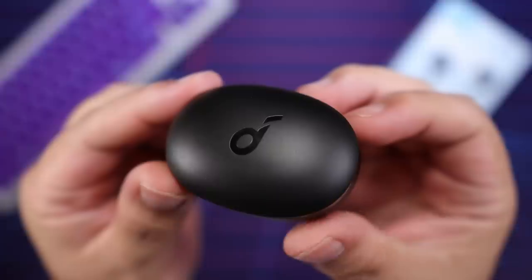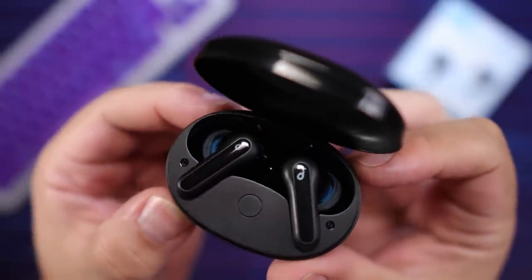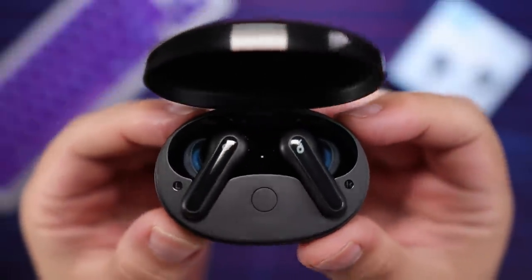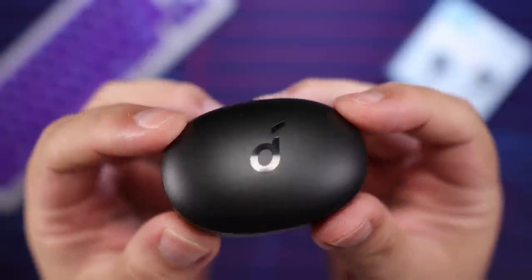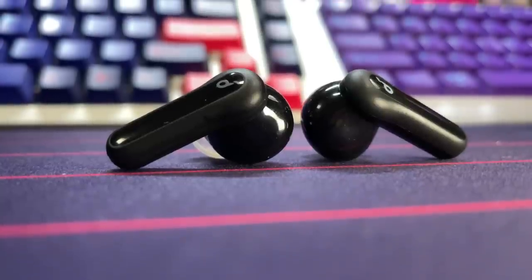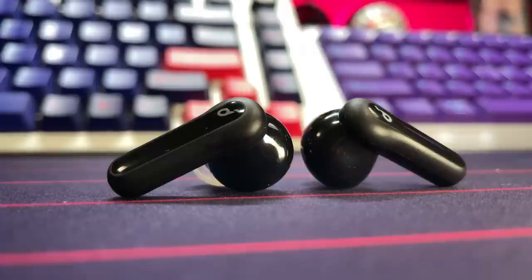The volume gets an 8.5 out of 10 on my personal scale — very loud. Comfortable listening for me comes in around 65 to 80% volume, so you still have plenty of overhead for low-dialogue content. When it comes to sound quality, the Soundcore Life P2 Mini did not skimp — they have that standard Soundcore signature sound, which is dynamic and bouncy with boosted bass and boosted treble.